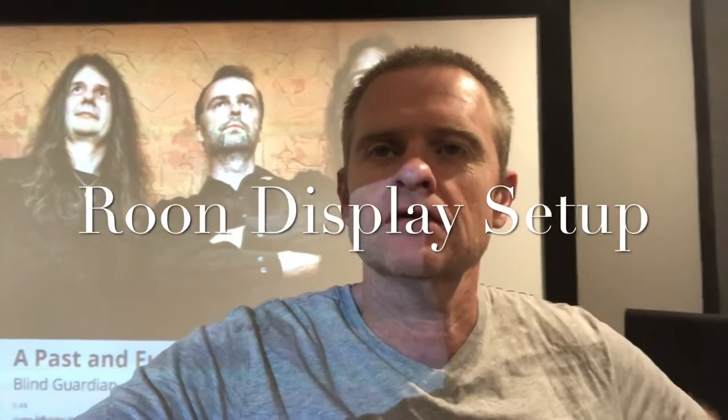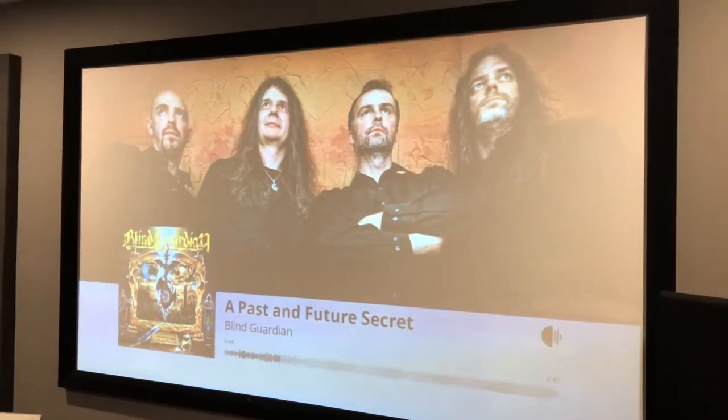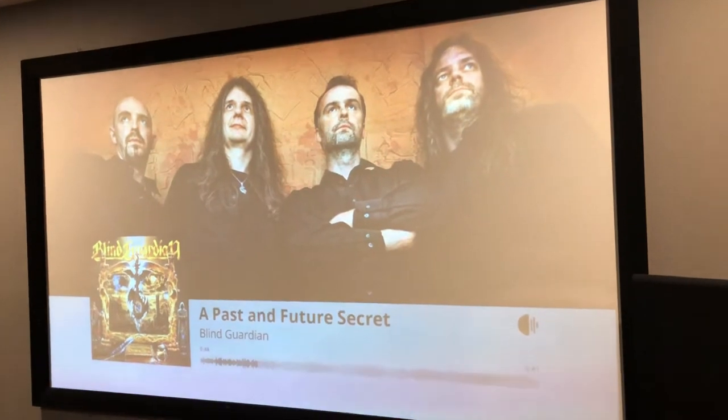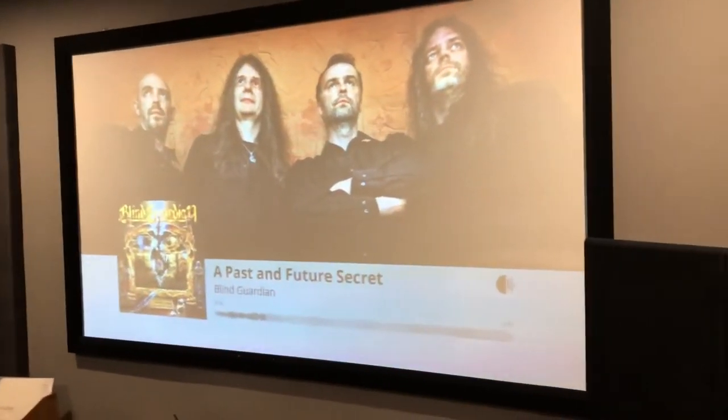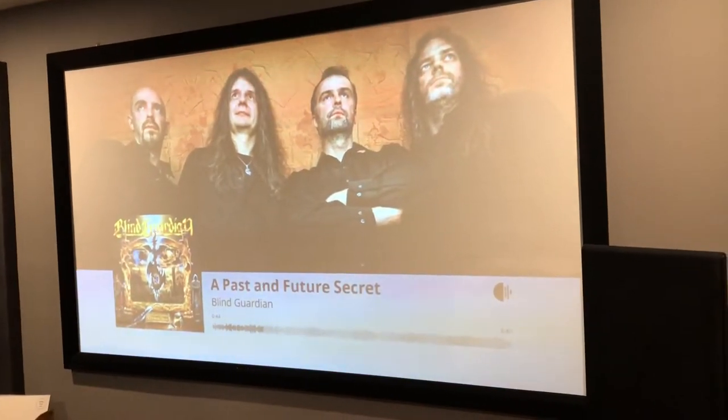G'day, welcome back. I'm going to make a Rune instructional video on Rune display. As you can see behind me, I've got a projector screen with the Rune display, so stay tuned and we'll go through the process and what I've done to make this work.